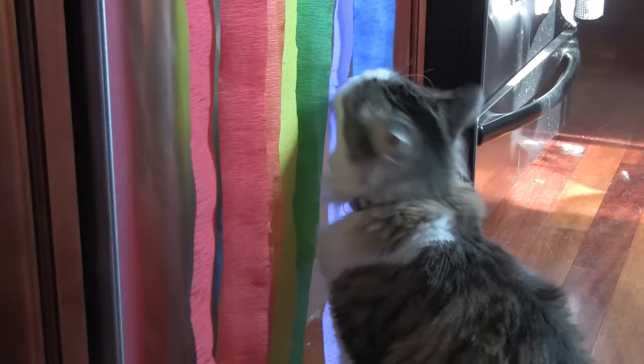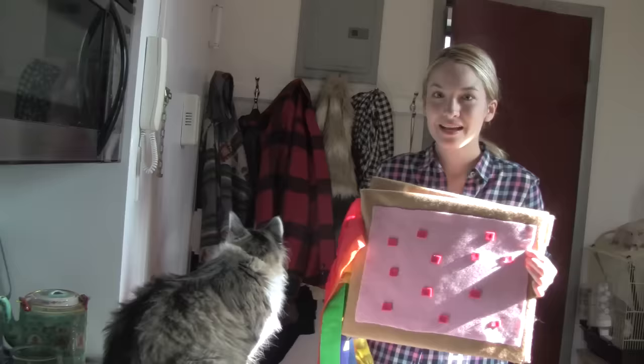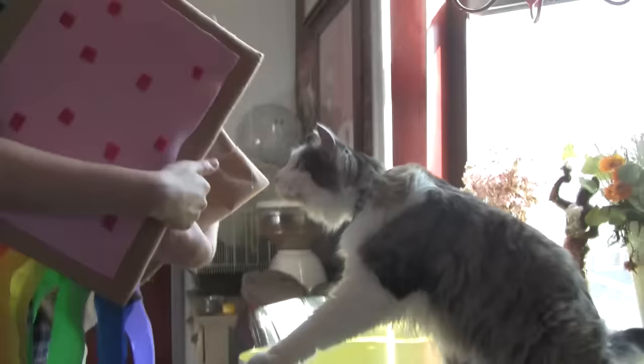With the rainbow attached, we are a go! But something's missing. Oh yeah — the cat! So there you have it: your very own Nyan Cat costume. And now it's simply a matter of putting it on your cat.